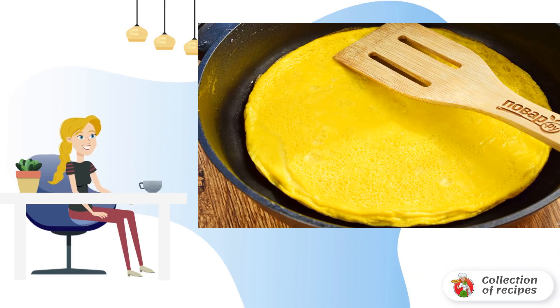Add the eggs to a frying pan. Cook for about three minutes. Place on a platter, let cool, and cut into strips.